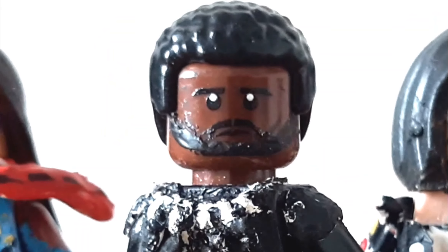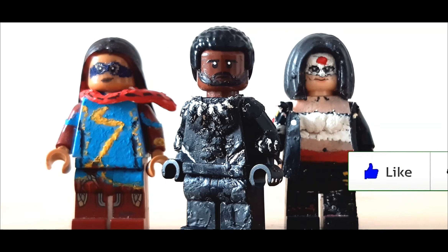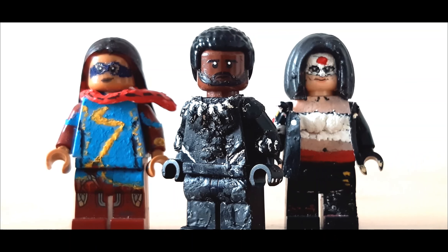And that is it for this showcase video on Ms. Marvel, Chadwick Boseman's Black Panther, and Katana. If you enjoyed how these customs turned out, be sure to leave a like below, comment what you think — any improvements, anything that didn't turn out the way you thought it would. I'm absolutely open to any criticism, as long as it's not too nasty. Just any improvements you think could have been made on any of these three. Subscribe and all that. I'll catch you on the next video, so stay safe and have a good day.